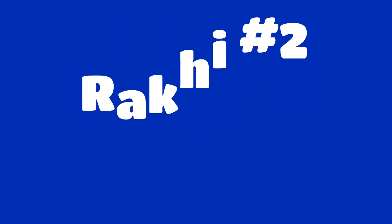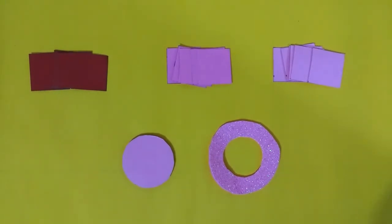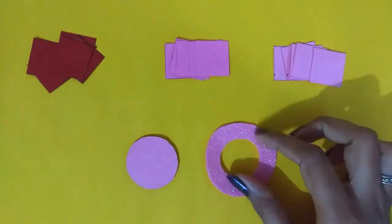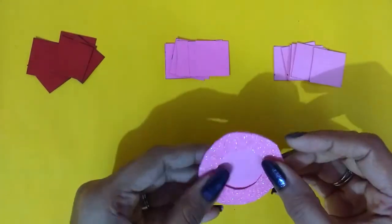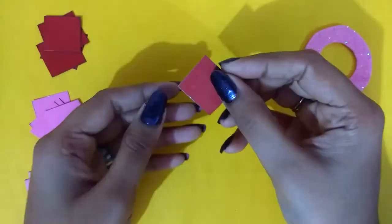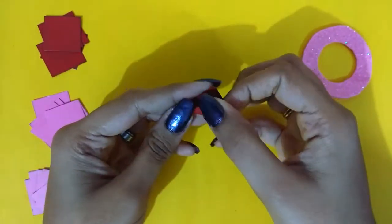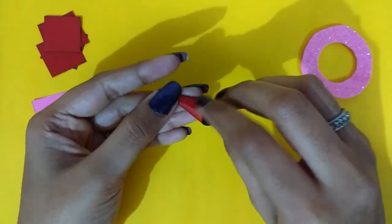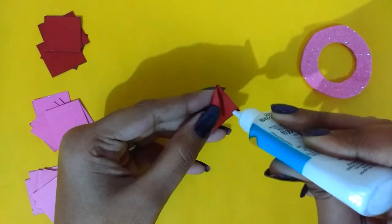Moving on to our second rakhi — for this one you will need squares in three or more different colors. All the squares are two and a half centimeters. Now you need to fold each square into a cone shape as I show in the video. Stick each cone shape and keep aside. Make such cones out of all the squares and then we are ready to assemble.